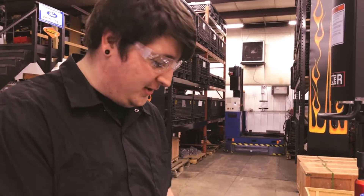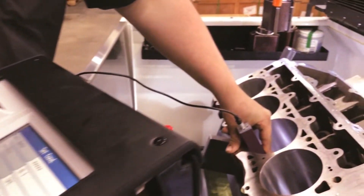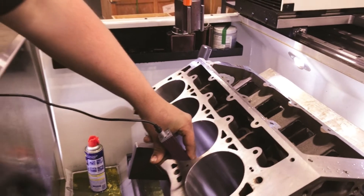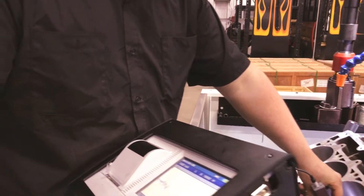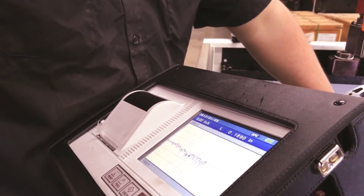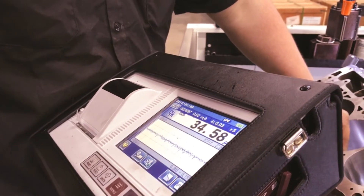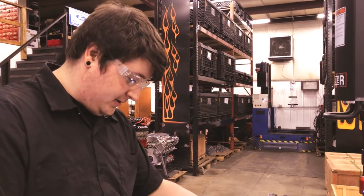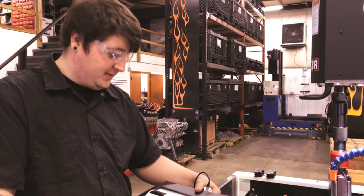Now that we've got our block to size, what we like to do is check all of our blocks with our Mitutoyo profilometer to ensure that our surface finish is adequate for whatever build we're doing, whether it be boosted or naturally aspirated. Once we have that, we print a sheet for every block, logging all of our surface finishes for every block we do.